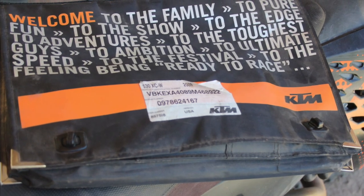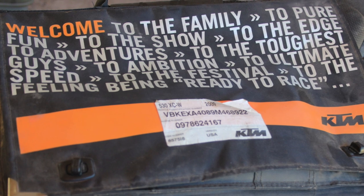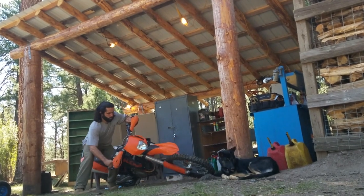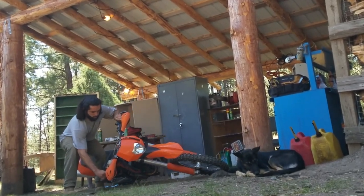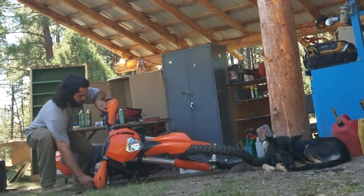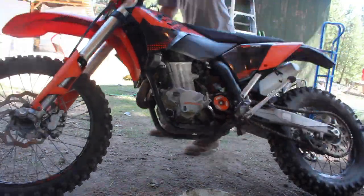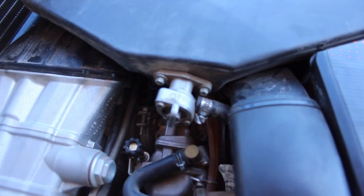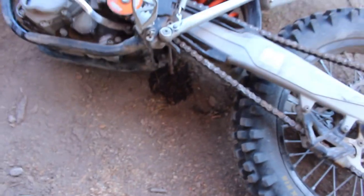The KTM manual tells us to do something kind of strange: lay the bike over down onto the ground on the passenger side — gently of course. At first this might seem sketchy, but it makes sense to ensure the new filter is properly lubed and saturated with oil for instant filtered oil pressure on startup, so all the engine's delicate parts get proper lubrication as quickly as possible. Probably want to make sure you turn the gas off before laying the bike over — learned that one the hard way.